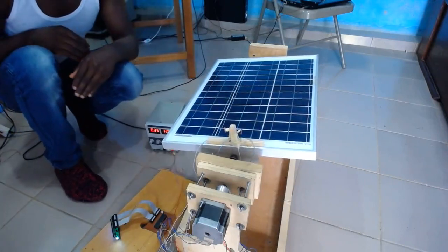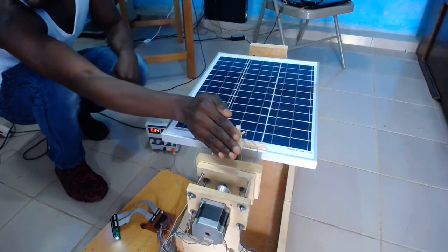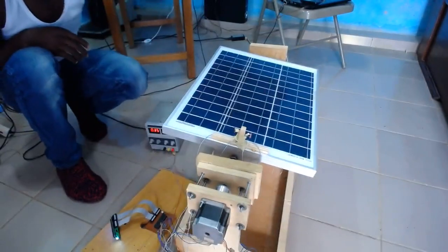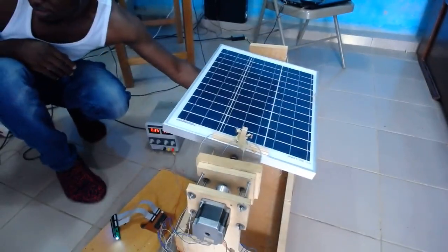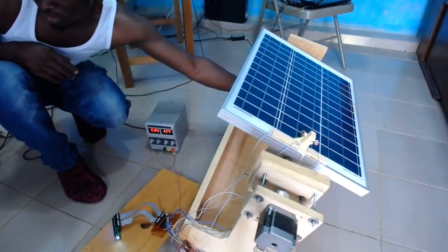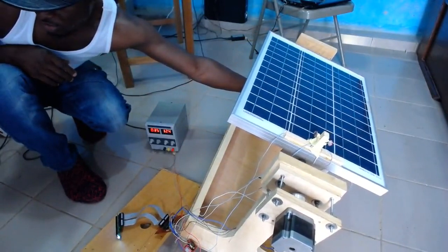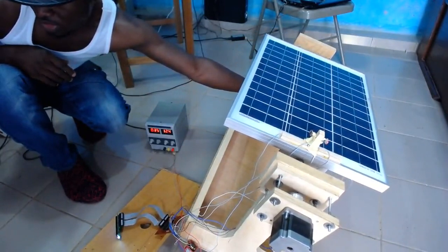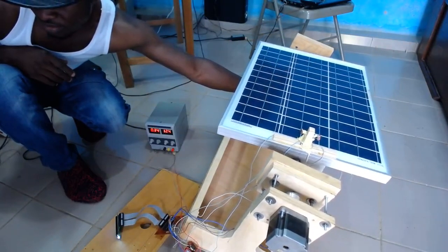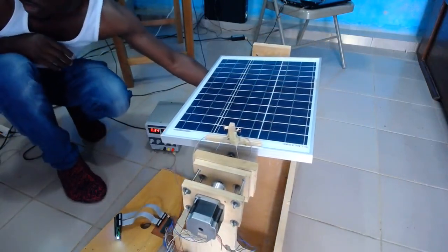When I release it, it goes back. When I do it on this side, it does the same thing. Then, let's assume there is much light on that side. When I push down this axis, you see how the panel tries to redirect itself to where there is balance from the two light-dependent resistors. When I bring it back up, it tries to recalibrate itself.